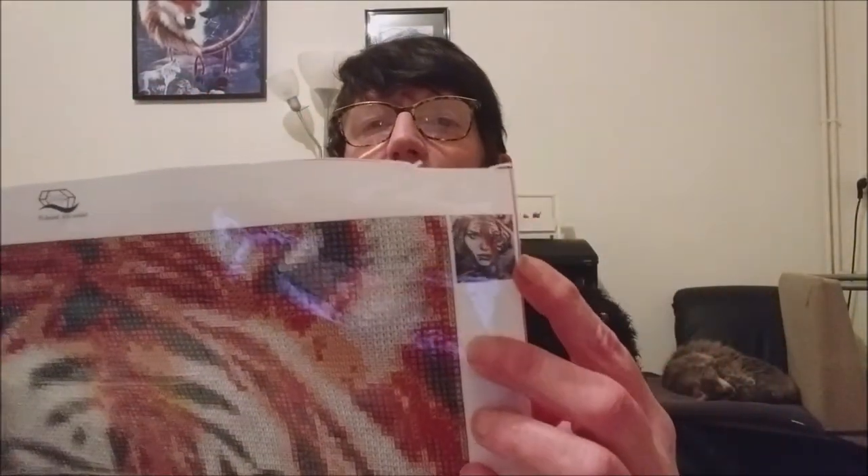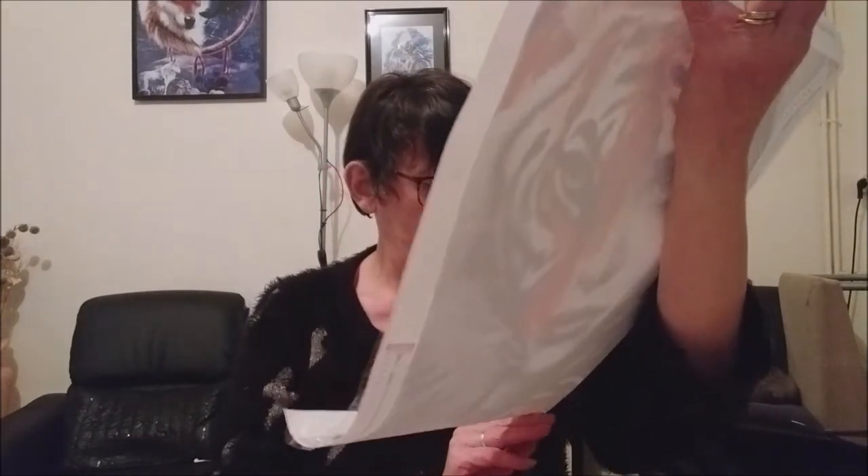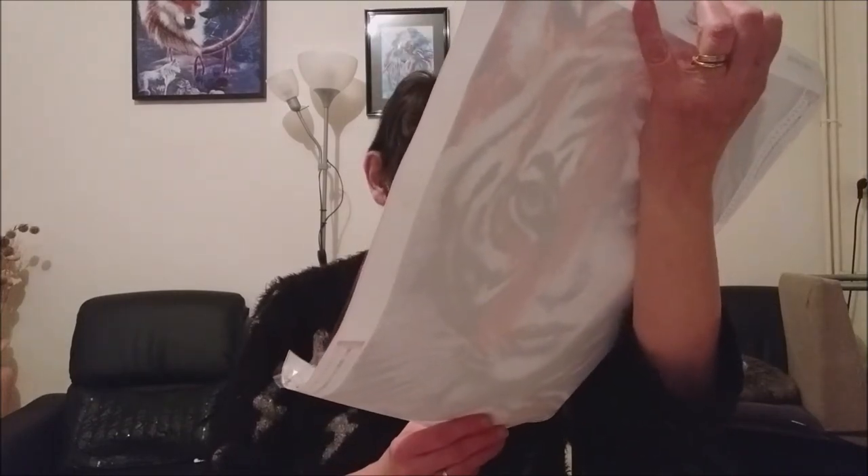On voit bien que c'est du 30 × 40. Là, il y a la marque — l'insigne — de la boutique, et on retrouve l'image. En bas, il y a des explications, mais c'est écrit trop petit pour mes vieux yeux, et c'est écrit en anglais.